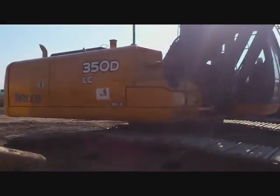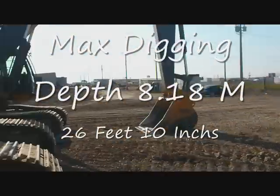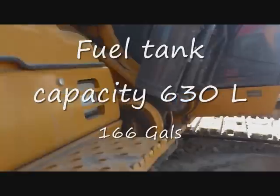Here we have a John Deere 350D — there's actually two of them here. Both have semi-quick hitches, and both of them have between 1,000 and 2,000 hours on them. Let's have a look at this one.